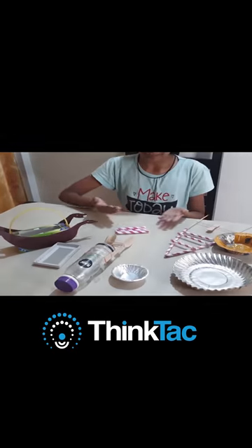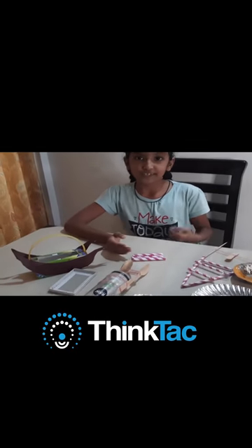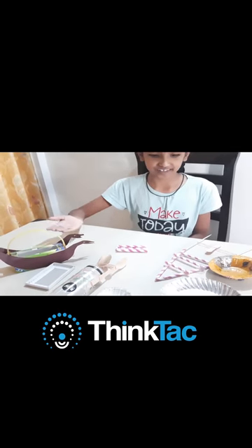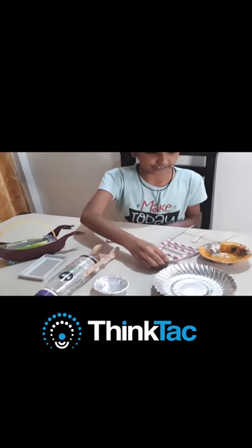Here, as you can see, I have made many boat models. As it is raining outside, me and my friends like to make many boat models such as these. I also like to check speed by adding a propeller to it.